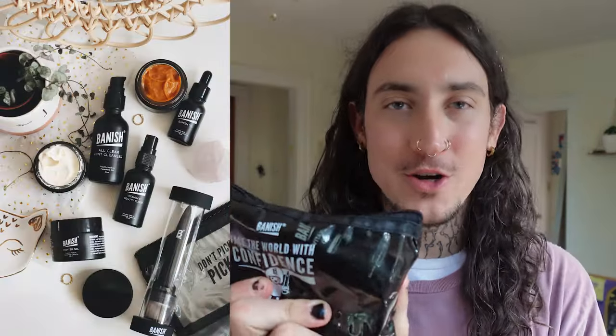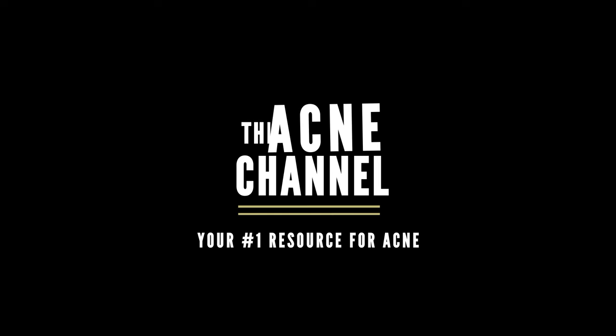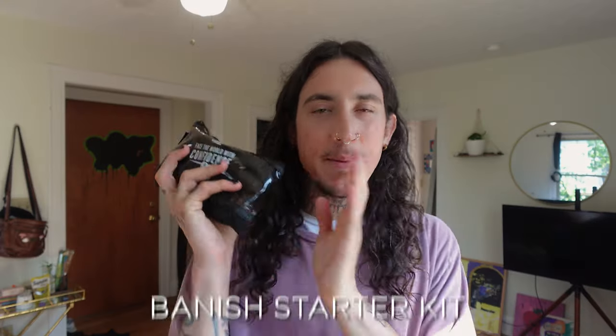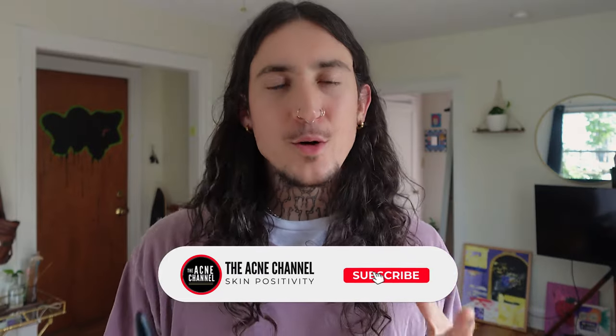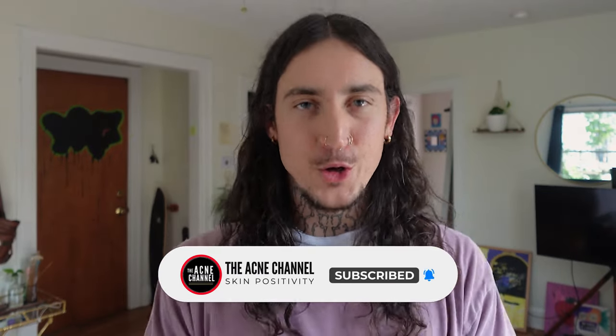Hey everybody, my name is Brand and welcome to the Acne Channel. Today I am going to show you how I use the Banish Starter Kit to get rid of my acne scars, how I keep up on my acne and my hyperpigmentation — the whole nine yards. So I have the Banish Starter Kit right here and I'm basically going to be going through and showing you what comes in the starter kit. I'm also here to unveil some awesome news.